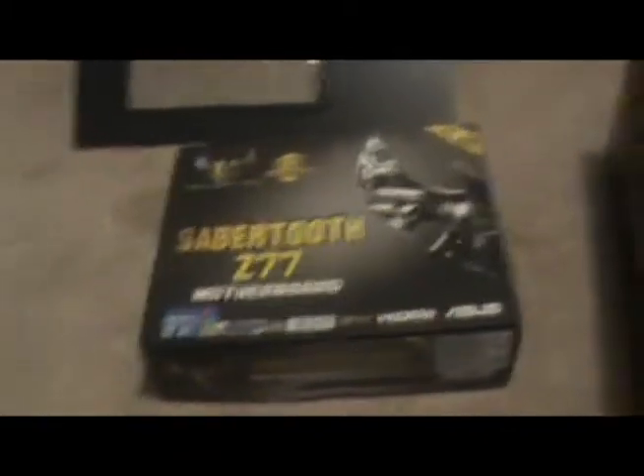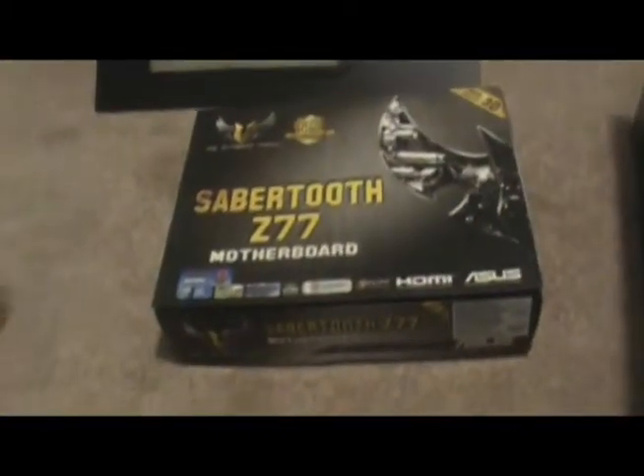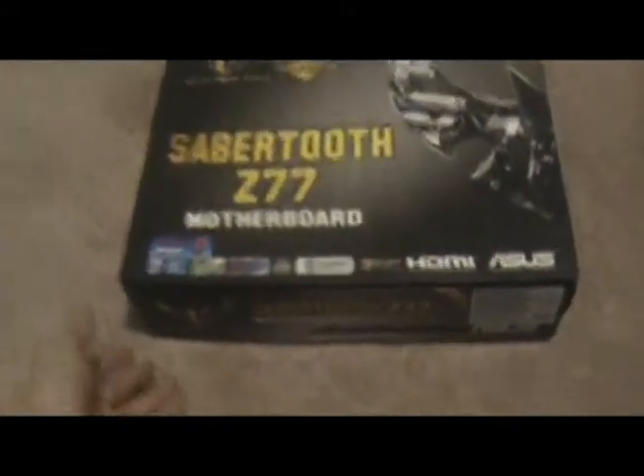Now it is time for the unboxing and the insertion of the motherboard. Here we go. Done. So right here we have the main component. It is currently in a plastic bag, probably to protect against static. But that is an ATX class motherboard right there.